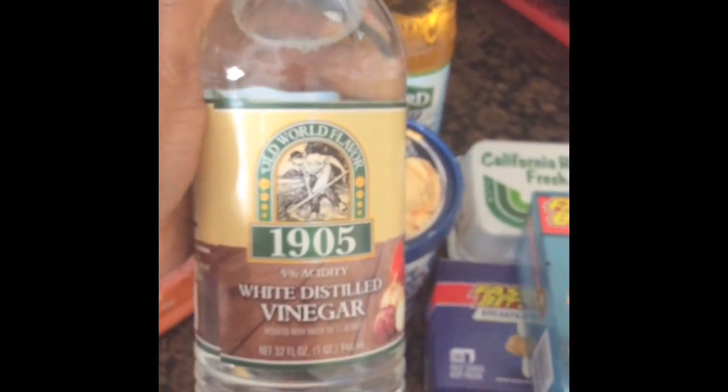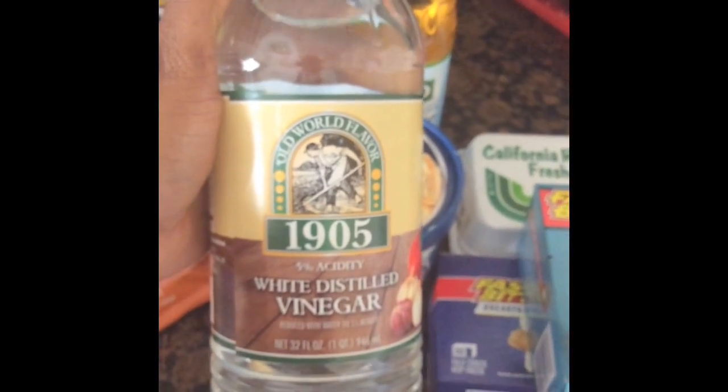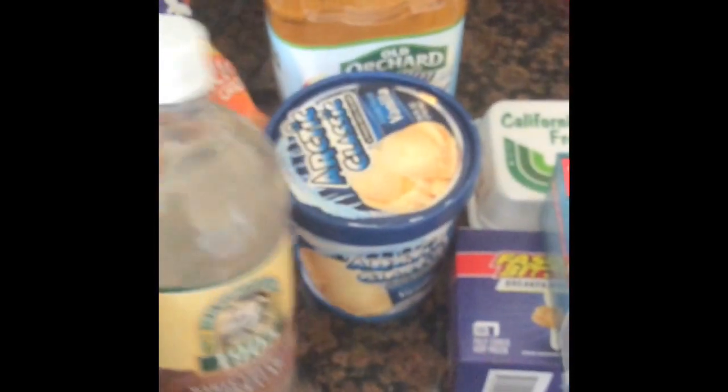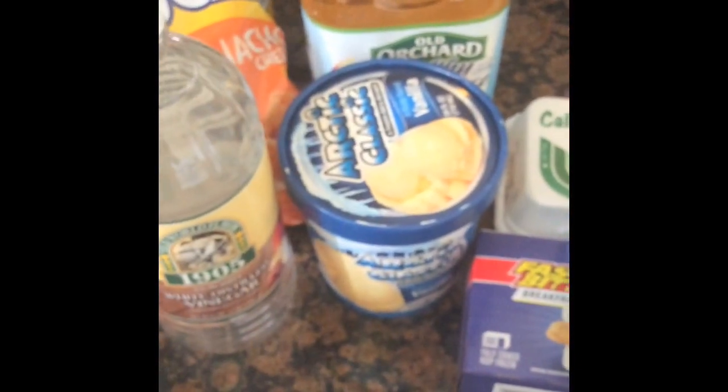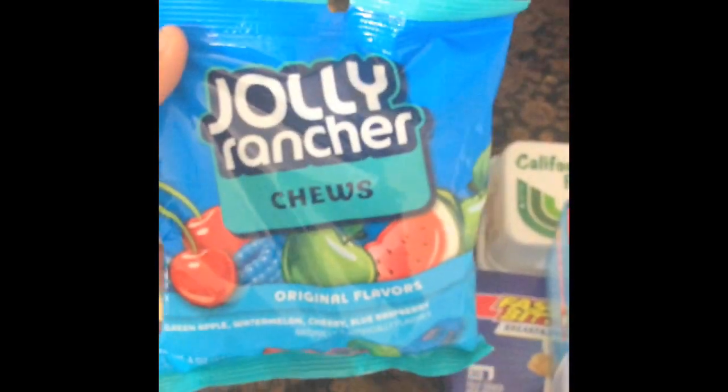I got this vinegar to eat with my mangoes when I cut them up. I put vinegar, salt, and pepper on fresh mango — I guess it's a southern thing. I don't know if people up north do it, but when you cut up fresh mango and put vinegar, salt, and pepper on it, it's really good.